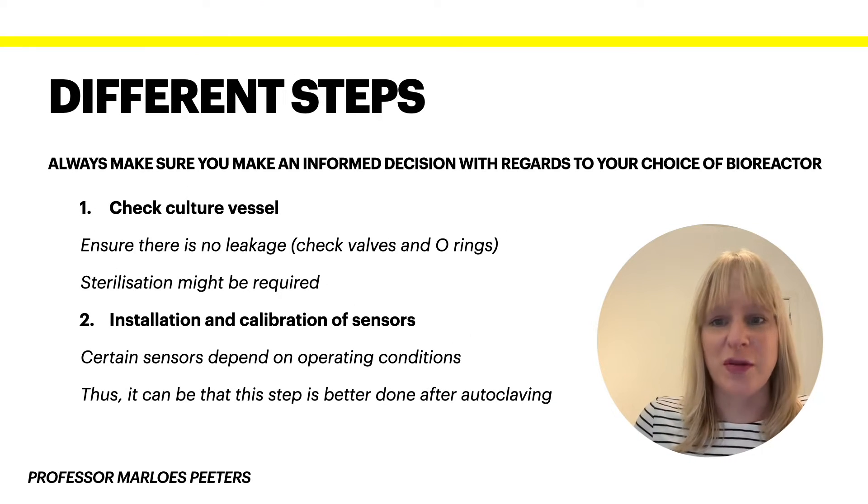In essence I'll go over seven different steps, where six of them are prior to operation and the final one is after that. The key thing is always to make sure to make an informed decision with regards to your choice of bioreactor, because that's very important in terms of how you're going to operate it, and you will also get a better idea of the capital investment that's needed and that needs to be right for your system.